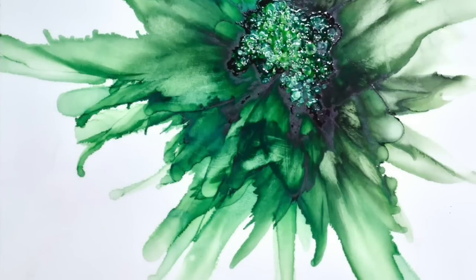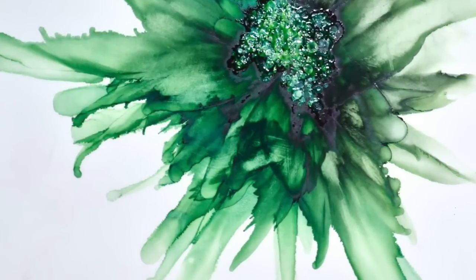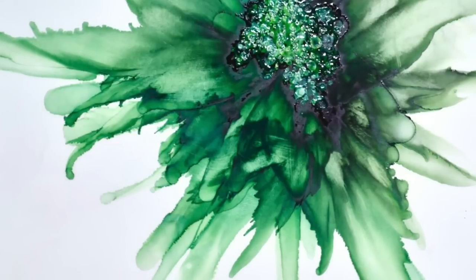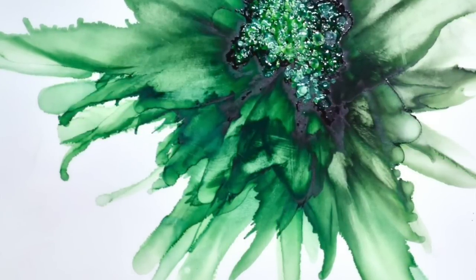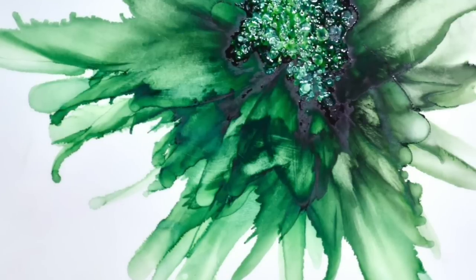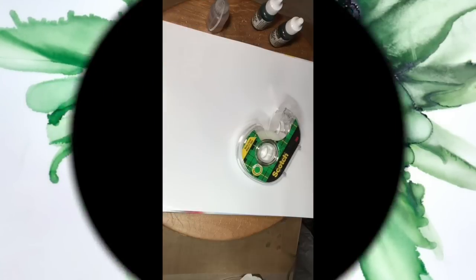Hi, thanks for joining me. Today I'm going to show you this Green Queen alcohol ink flower, a very wild flower actually, which tends to be the way that my flowers end up. This one is done on the matte side of photo quality copy paper, the type of paper you might use to print photographs at home or on your office copier. I'm using the back side or matte side because it's more highly coated.